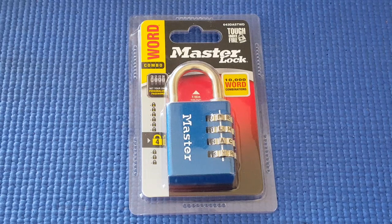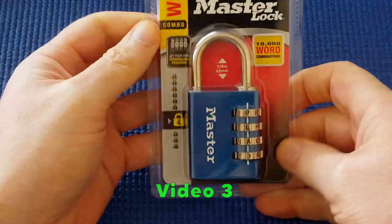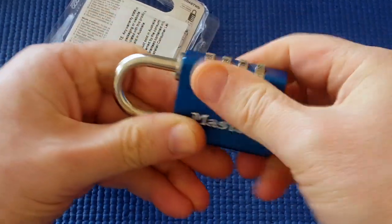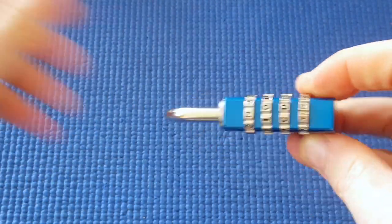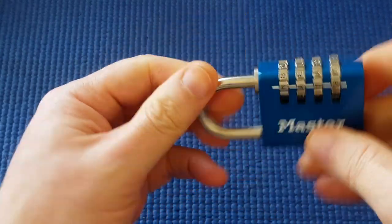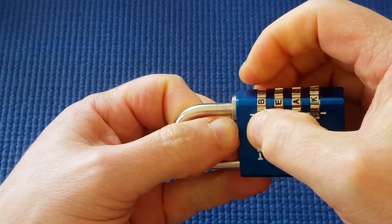I bought a Master Lock word combination lock. I've decoded Master Locks before on one of my other videos, and I'm just going to see if I can do an out-of-the-package opening with this. I didn't look at the combination — it won't be set to all zeros because there are no zeros on this. I'm going to tension the shackle and start turning.